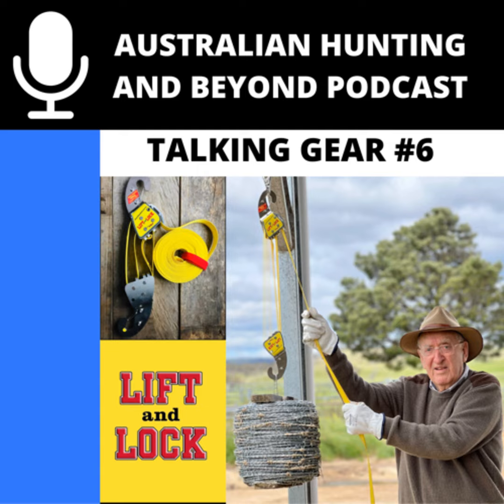If you have a topic, guest, question, or any gear you want to hear about on the podcast, shoot us an email at australianhuntingandbeyond@gmail.com. Alternatively, find us on Facebook, Instagram, and Twitter — all the links are in the show notes. If you haven't already, make sure you give us a review and subscribe on whatever platform you're listening on. Thanks for joining us and we'll catch you next time.